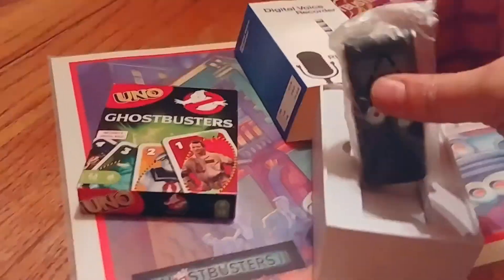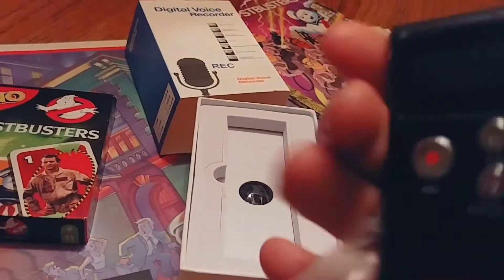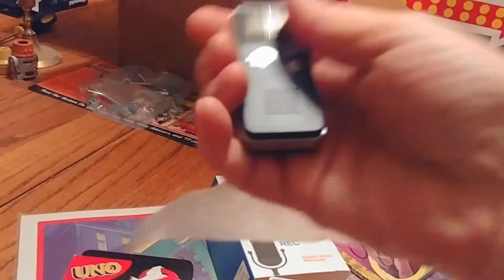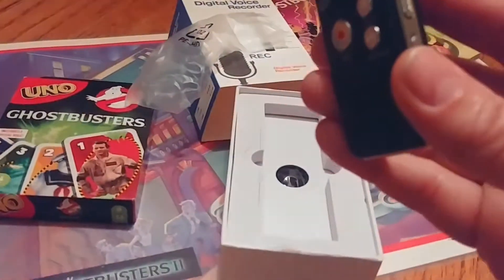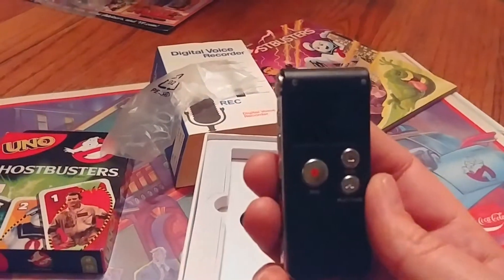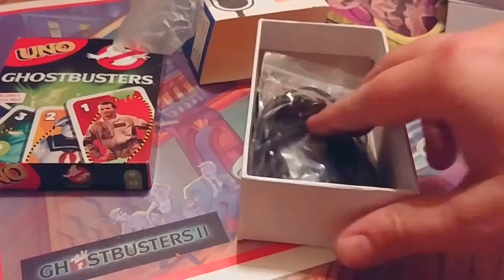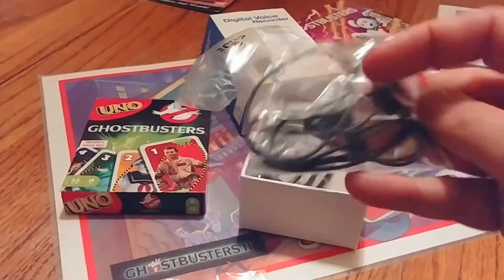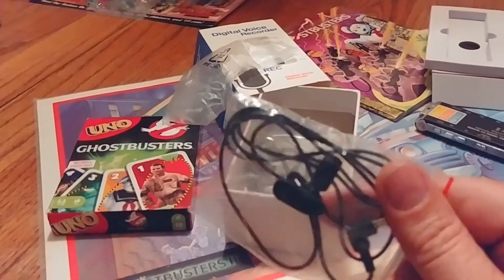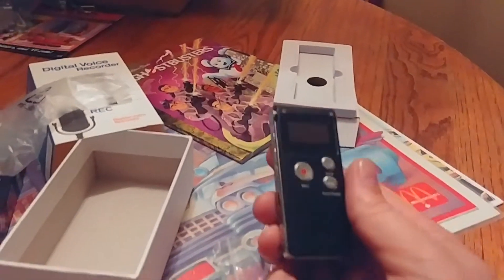Here it is — isn't it cute? Look at this tiny little thing. Excuse me, pardon, thank you — I'm trying to do a video! I thought I was just gonna pop some batteries in there and give it a test, but it looks like we're gonna have to charge it up first. It's got headphones — nice. And a little microphone with a clip on it — professional! Let me get this thing all charged up and then we'll get back to it.